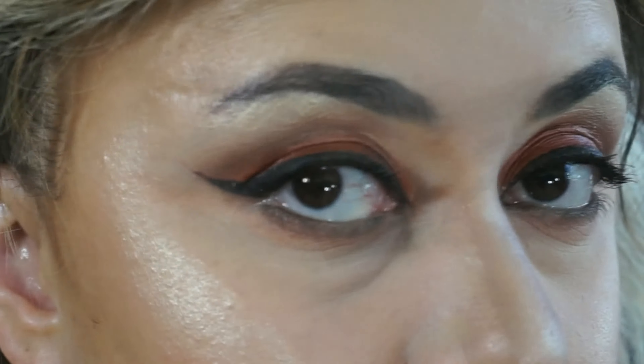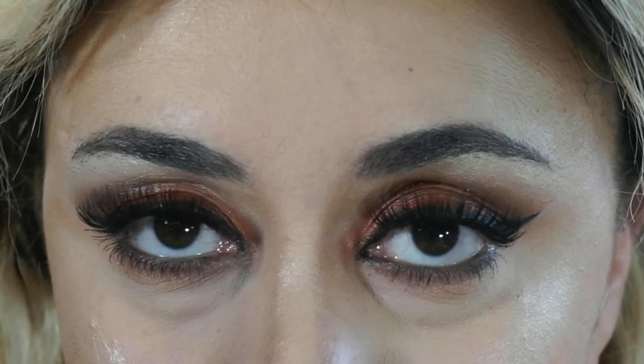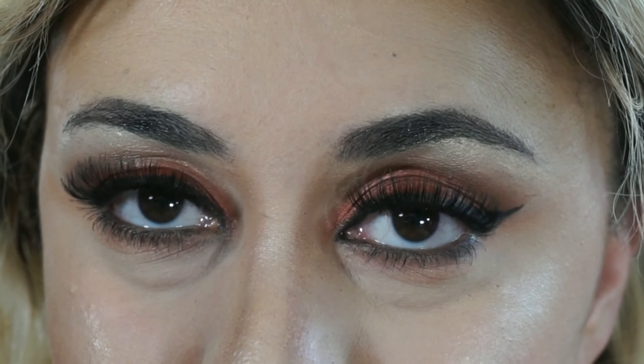These are my eyes without lashes, but of course I'm going to pop on some falsies — these are from Ardell and they are the double lashes. So that's what the completed eye look looks like, paired with my dark lip. I think I look pretty fierce.